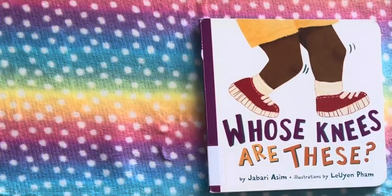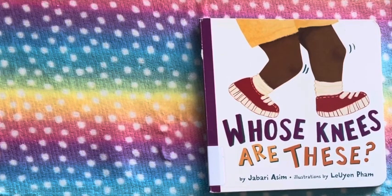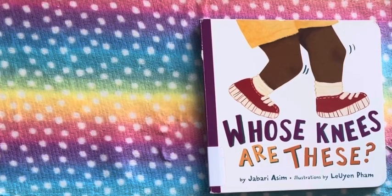Hi guys, welcome back to the channel. In this video, I am reading Whose Knees Are These? by Jabari Aseem, illustrated by Lian Pham.